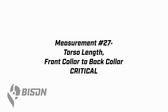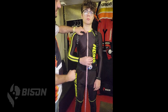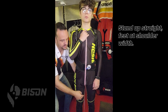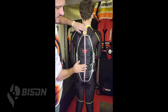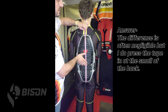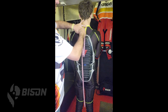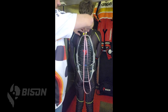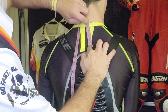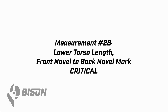Now for the most critical measurements in the whole process — 27 and 28. Measurement 27 is your overall torso length, hugely critical in the fitment of a suit. Have the wearer hold the tape right at the front collar at the dimple at the top of the sternum, then bring it down between their legs and around — go to the back and pull it up. We want this snug and all the way up against the wearer's body. You'll probably run out of tape since most tapes stop at 152. Hold the tape at 150, have the wearer drop the front, restart at 150 and go up to the base of their neck. Add that dimension — so if you stopped at 150 and added 12 centimeters, 162 would be your measurement.